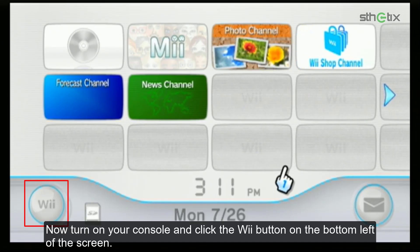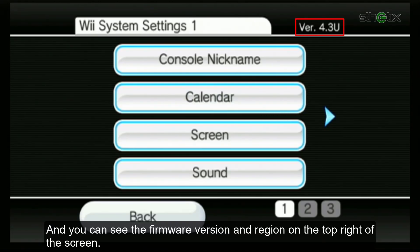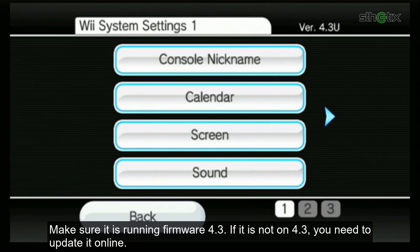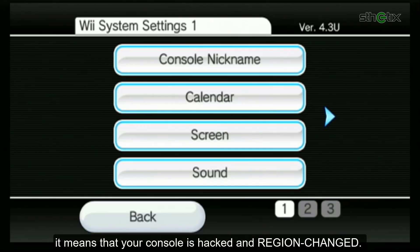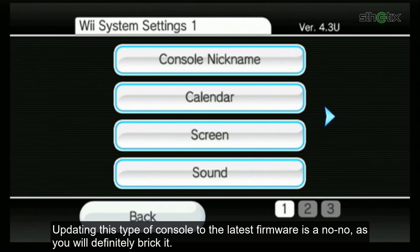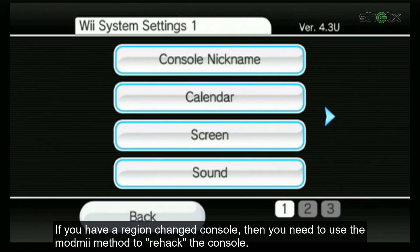Now turn on your console and click the Wii button on the bottom left of the screen, then click Wii Settings. You can see the firmware version and the region on the top right of the screen. Make sure it is running firmware 4.3. If it is not 4.3, you need to update it online. But warning: if your console's side sticker reads KOR or JPN and you see English language on the screen, it means your console is hacked and region-changed. Updating this type of console is a no-no, as you will definitely break it. If the side sticker matches the firmware shown on the screen, you can safely update it. If you have a region-changed console, you need to use the ModMii method to re-hack the console.